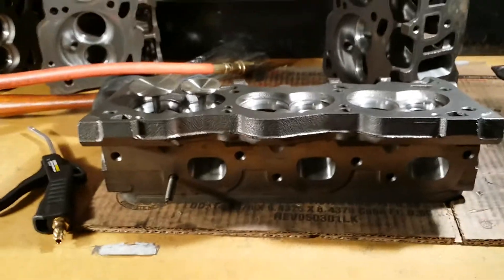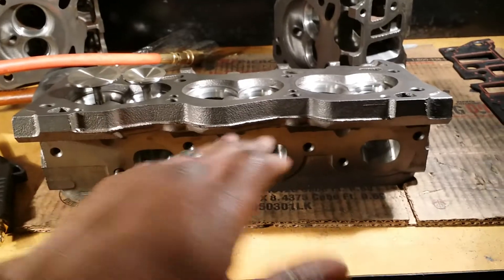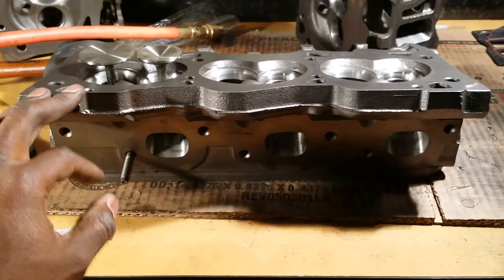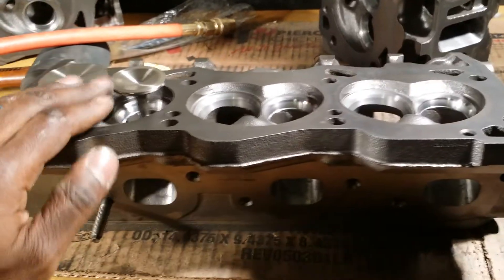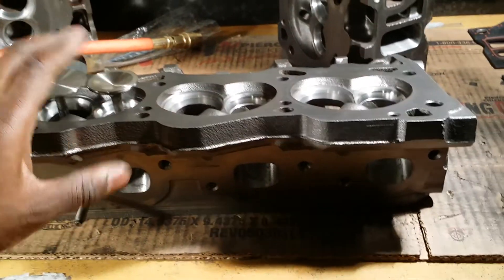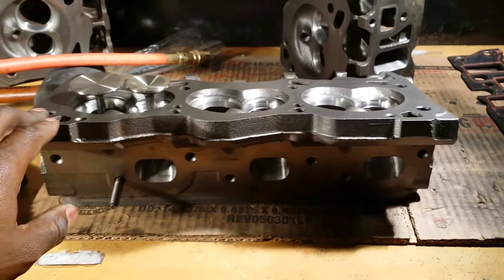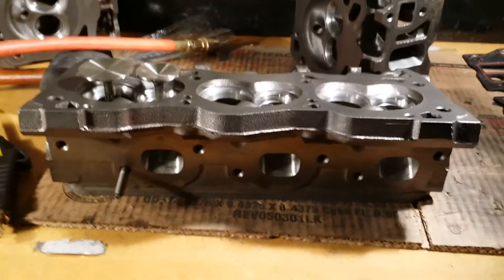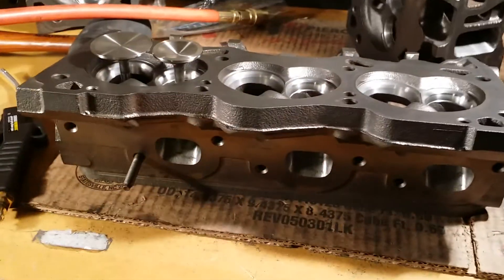Next time when I come back, hopefully we'll have a beautiful polished section and a really pretty looking head — it should be about complete. Maybe we can get on the flow bench and you guys can understand why I think I know what I'm talking about. But until next time, deuces. It's been real.